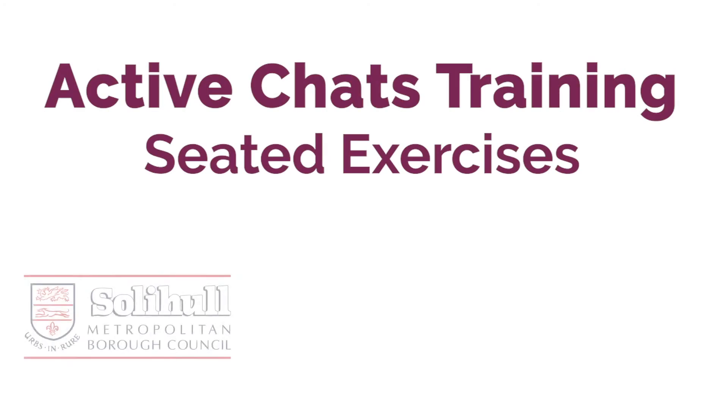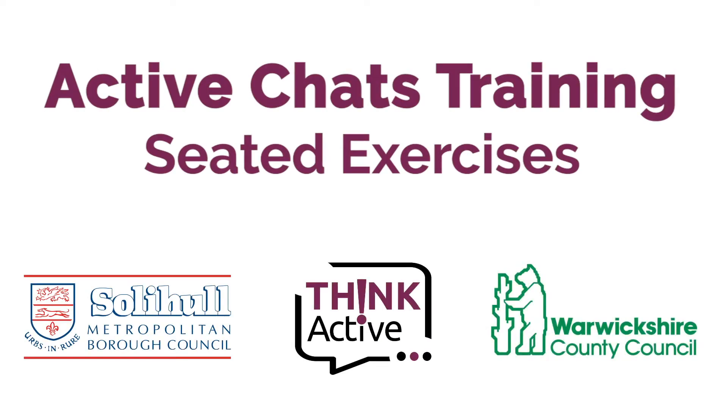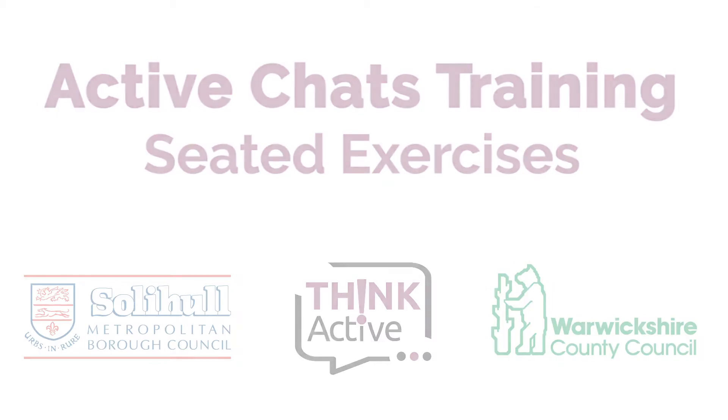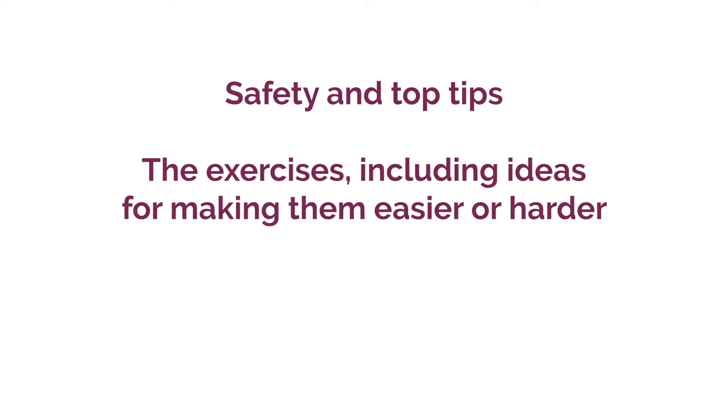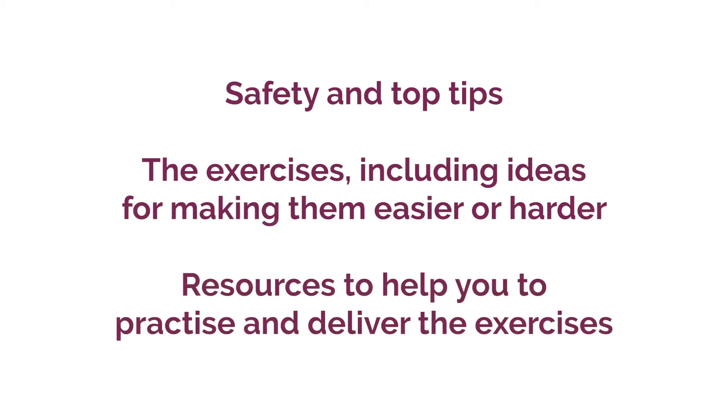This training is to help you go through the exercises which we recommend that you do as part of your active chats conversation. In this part of the training we will go through the safety and top tips, the exercises including ideas for making them easier or harder, and then the resources to help you practice and deliver the exercises.